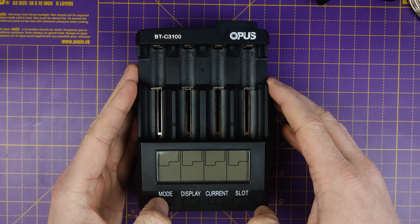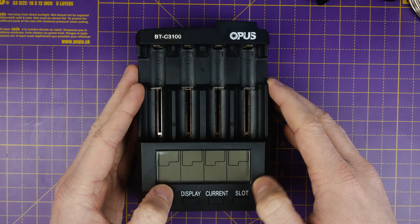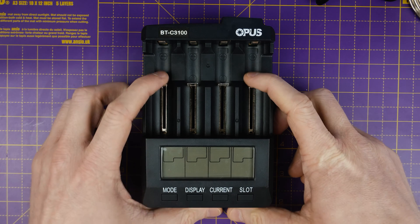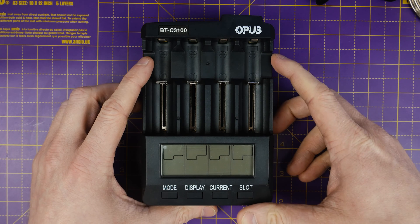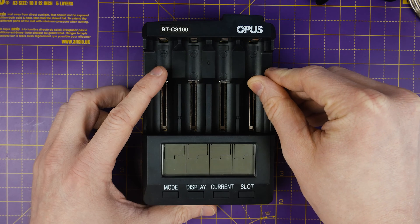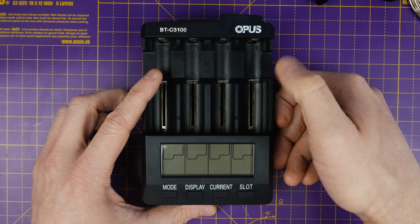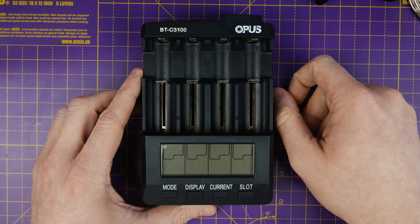It also does discharging and refresh as well, and it also tests your cells. Not only does it test the internal resistance, which gives you a good idea as to how much current it can deliver and how much is left in the battery. It also does a refresh so that you can put batteries in here that perhaps don't really hold much of a charge anymore. The refresh charges and discharges the cell a few times. Let's get it plugged in.